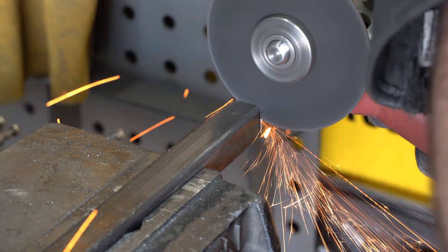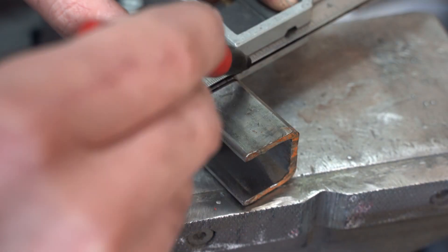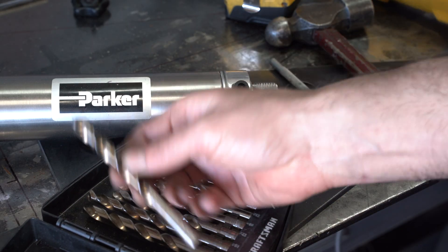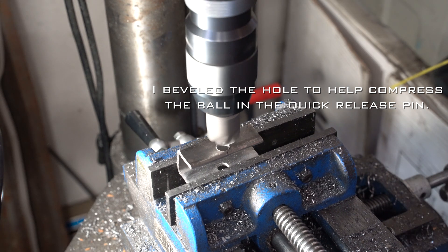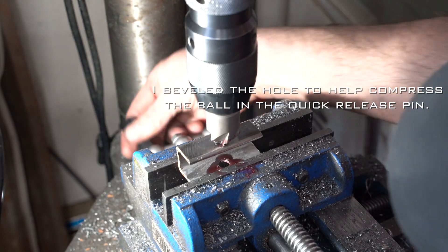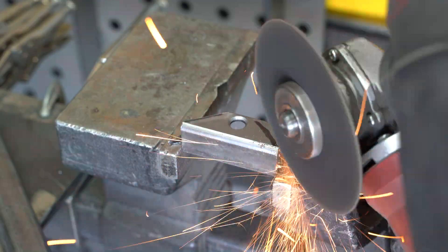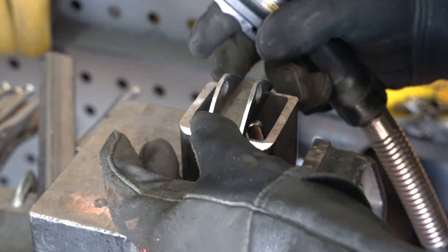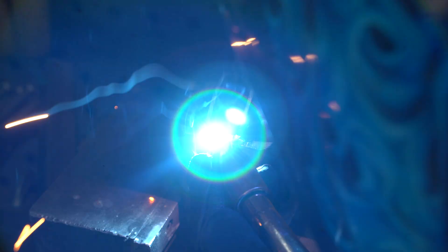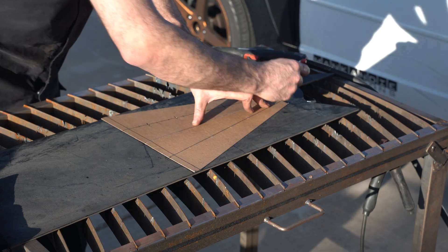After I make a mount for the bottom end of the cylinder we can start cutting some steel plate. The reason I've been drawing all this on cardstock is I can now cut out this design and use it as a template, laying it on some 3/16-inch steel plate and tracing out all my cut lines.